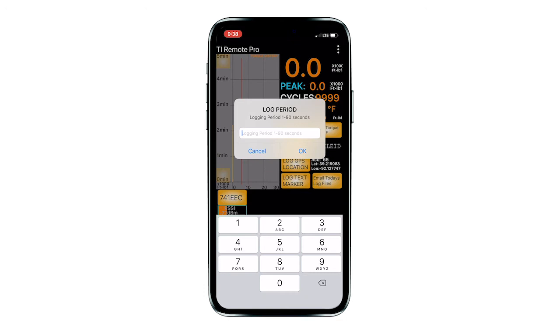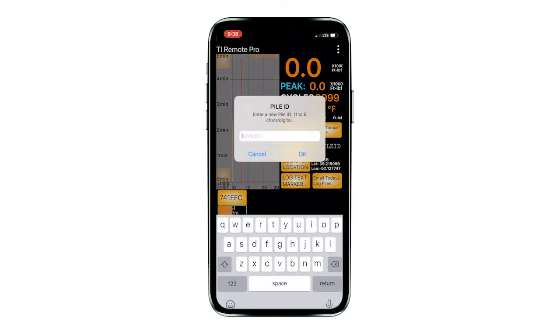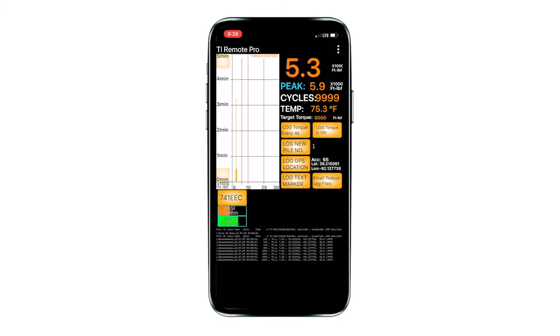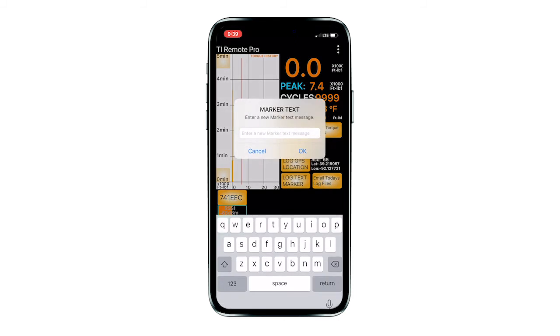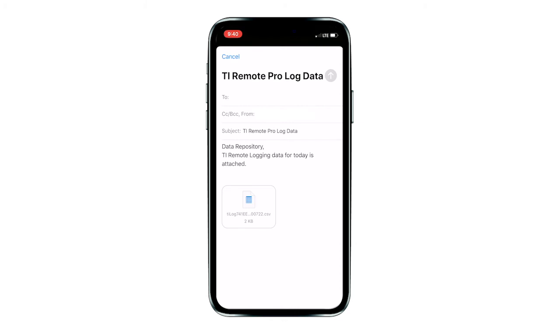You can adjust the data logging interval to values between 1 second and 90 seconds. Press the log torque button, enter the desired logging interval, then press OK. A unique ID number should be set for each anchor or pile. Press the log new pile number button to enter a brief identification that will be recorded in each row of data logged while the ID number is set. Press the log torque button to turn logging on; the button will indicate that logging is on and rows of data will begin to accumulate at the bottom of the screen. If a more detailed identification is needed for the anchor or pile, use the log text marker button to enter it. You can also use this button for purposes such as tracking depth during installation and entering job site details. Press the log torque button again to turn logging off. The logging function generates a CSV log file that is saved in the device's internal storage. The Apple operating system does not allow you to access the storage location for log files. Press the Email Today's Log Files button to send log files via email.